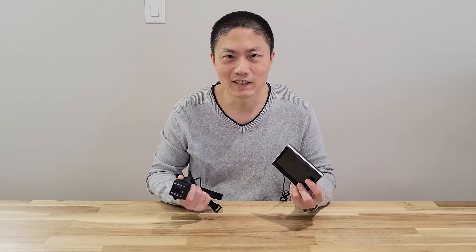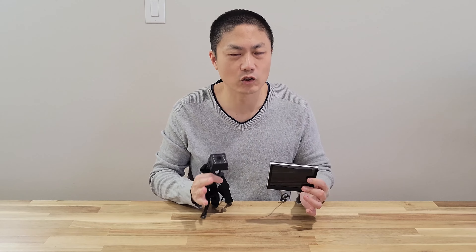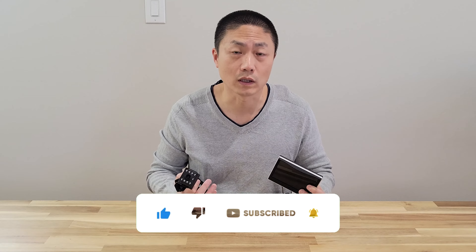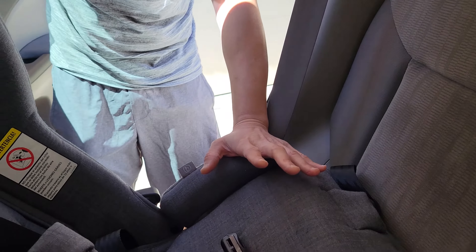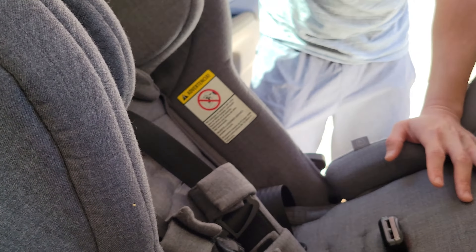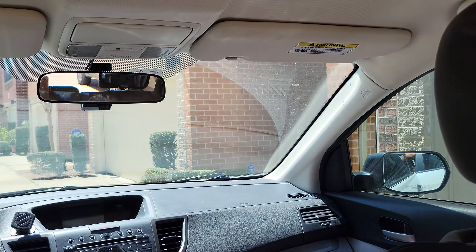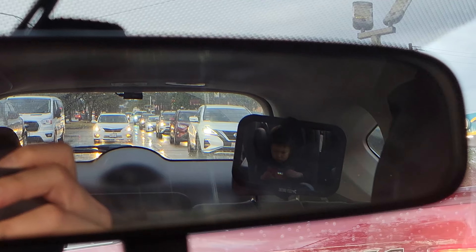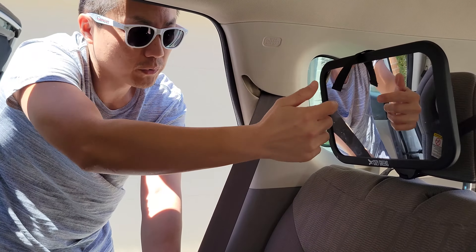Let me go install this and I'll show you a comparison between the mirror and this. The price is not too expensive for this particular setup either. I'll put all the product information down in the description below. This is our current setup — we have a mirror heading toward the car seat for the baby. The baby sits here, and the reflection shoots through the mirror and then goes to the front where the rear view mirror is, so we can monitor what our baby is doing facing backwards.